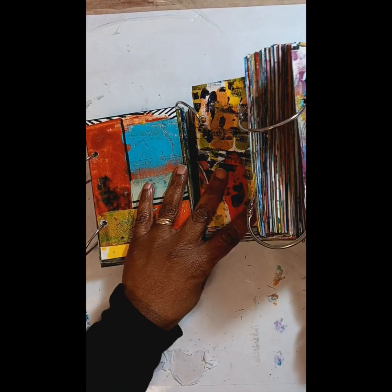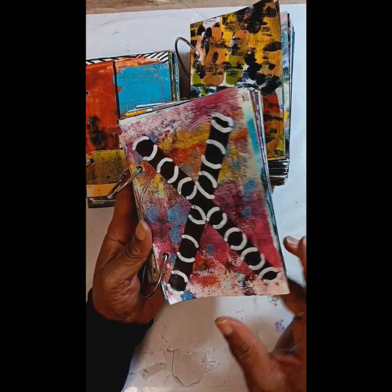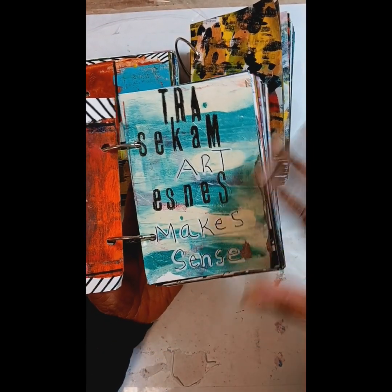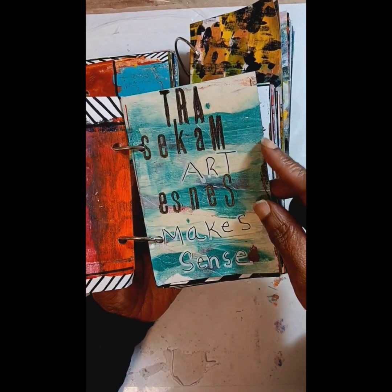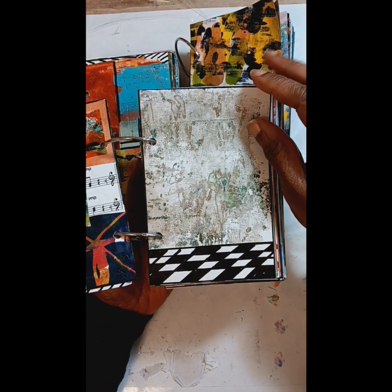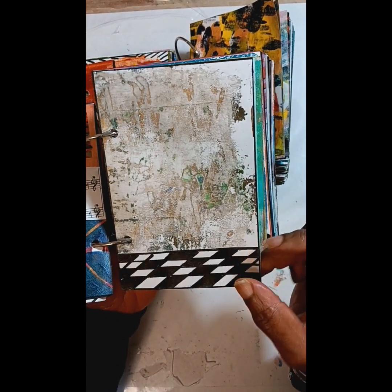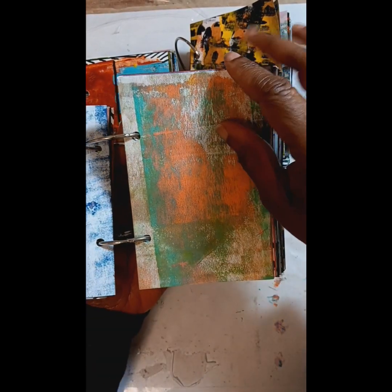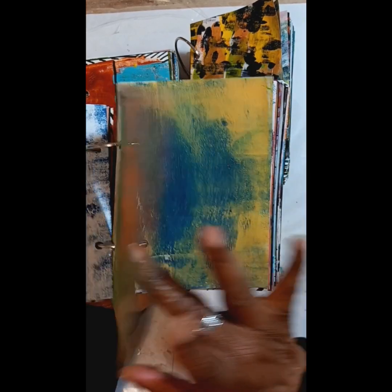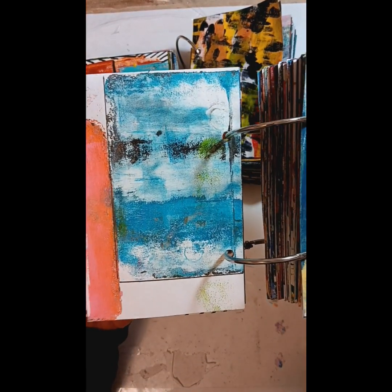I have so many that it would be difficult to show them all. But it was a good exercise in color theory, and just the discipline of working on a piece of art each day. There were pieces that I liked for the texture, like this one. And this one — there are some that I can go back in and do a design over. And some I left like this.